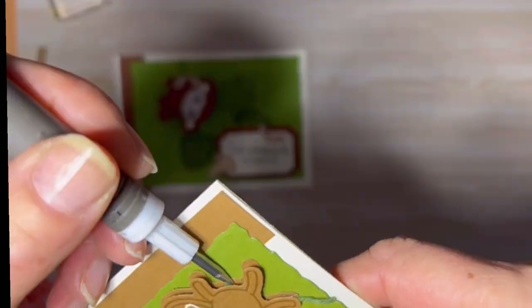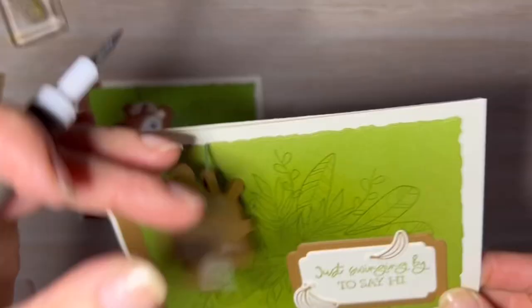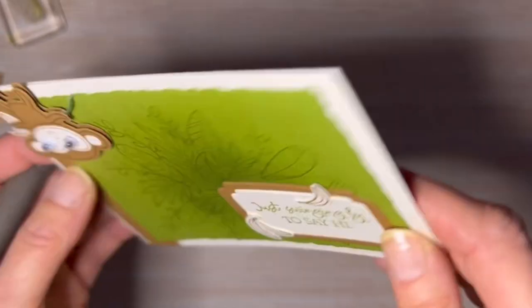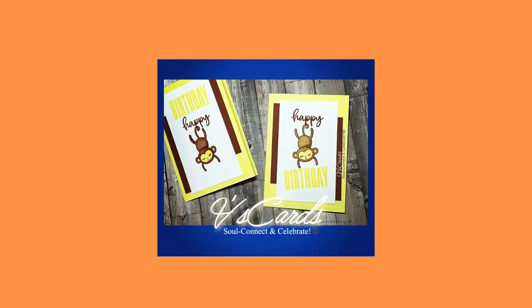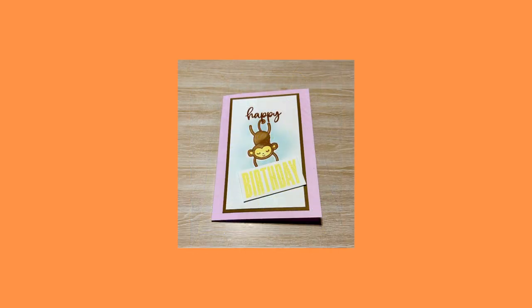We are almost at the end of this video — stay right to the end, I'll have examples of other cards I've crafted using the Little Monkey bundle. I love this little monkey and I may use him again in future videos, so let me know in the comments if you'd like me to. Thanks so much for watching, happy crafting, and see you in the next video.